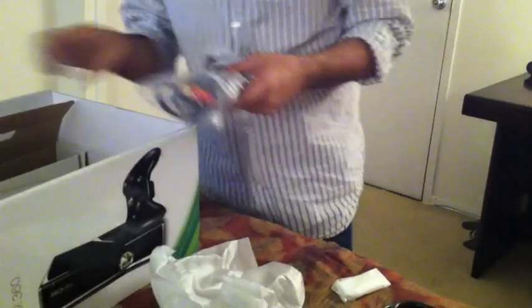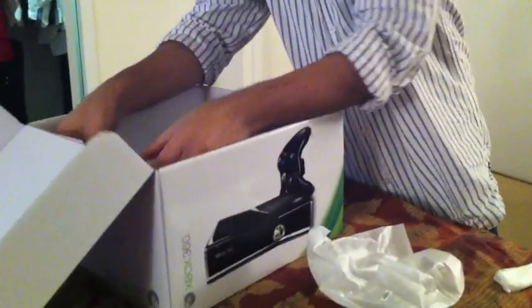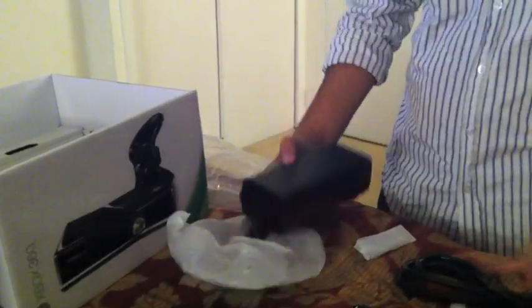It also comes with standard AV cables — not high definition. Though I personally would have liked them to give at least an HDMI cable, considering we're actually spending 300 bucks on this thing. But oh well — I'll buy it, I have my own.